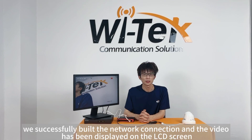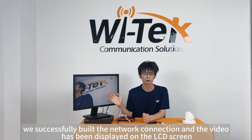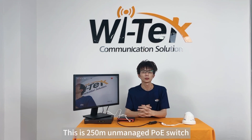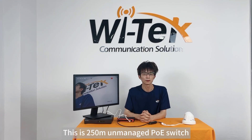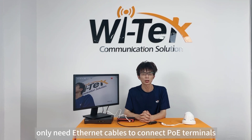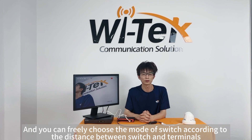Now we have successfully built the network connection, and the video has been displayed on the LCD screen. This is an unmanaged 250m PoE switch — no configuration is required. You only need Ethernet cables to connect PoE terminals, and you can freely choose the switch mode according to the distance between the switch and terminals.